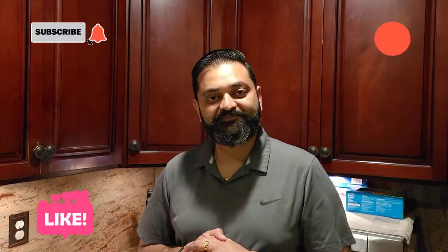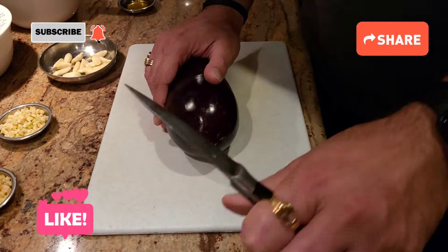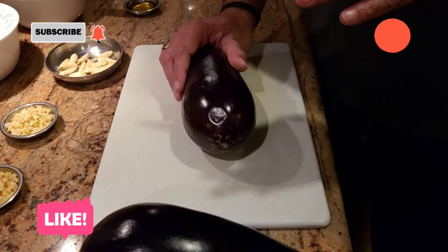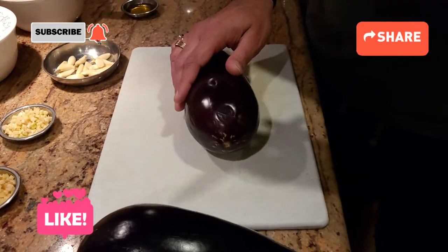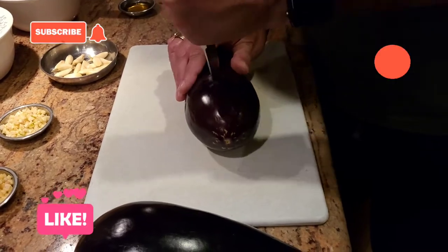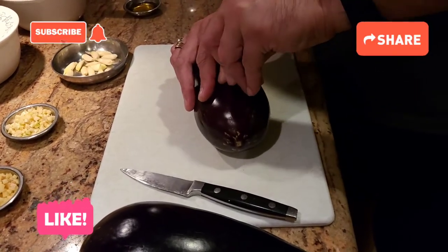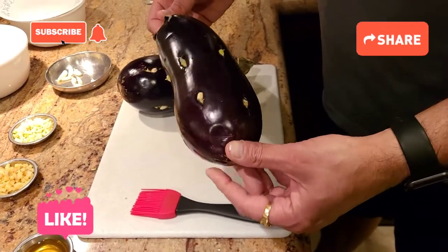So to make the baingan bharta, the first thing we're gonna do is we're gonna use our baingan. I have two baingan here — I'm cooking for about five to six people, so if you're not cooking for that many people, use one baingan only. Baingan is, by the way, eggplant. We're gonna take our baingan and make a cut in it with our knife, and then stuff our garlic clove in there.